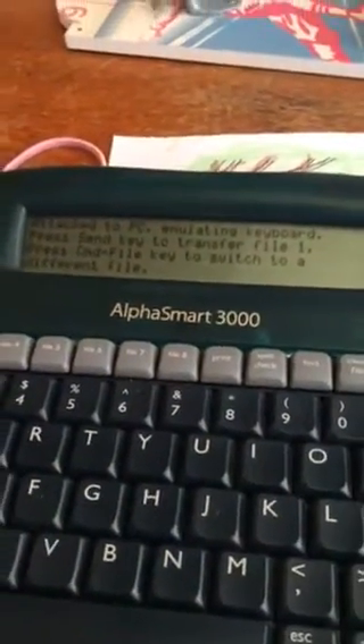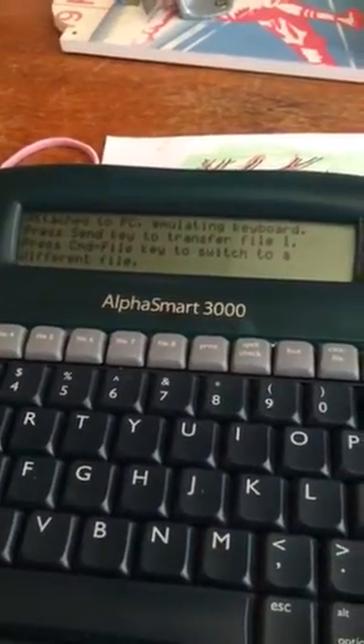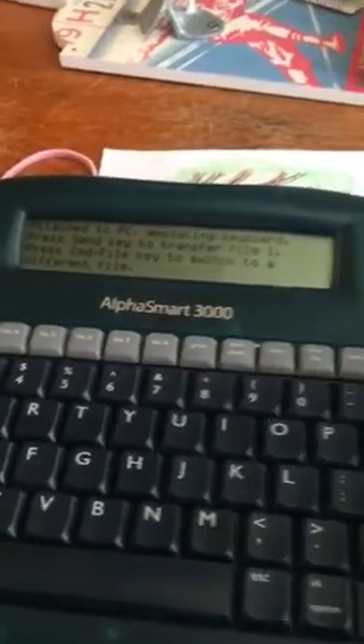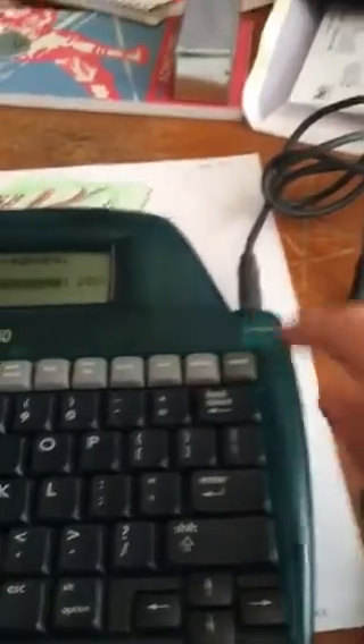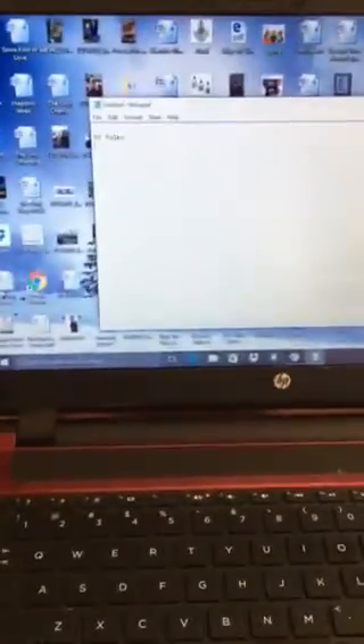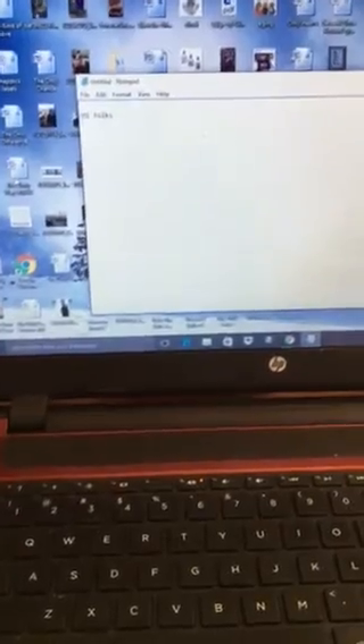It says 'Attached to PC — press Send to transfer file one, or Command File to switch to a different file.' So I press Send, and look — the same text that was on the device is now in Notepad. I transferred 2,400 words yesterday and it took longer, but just a couple of words doesn't take as long.